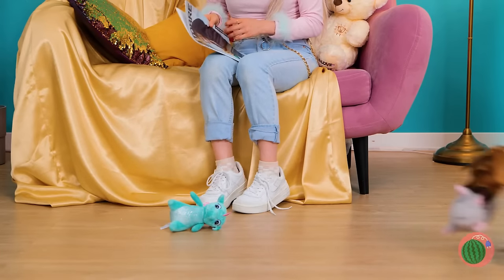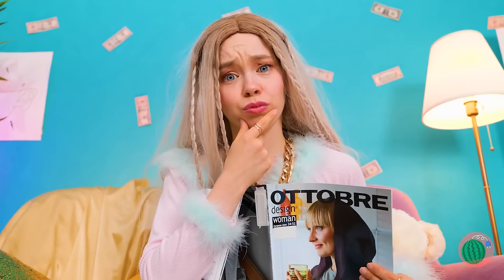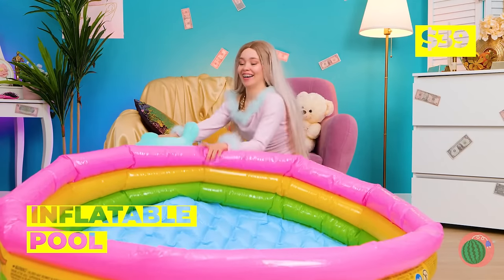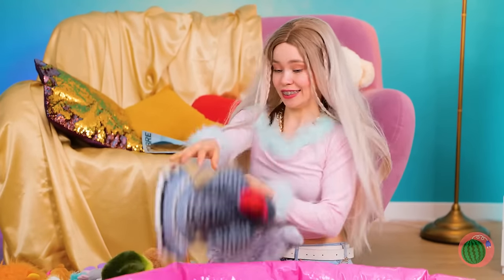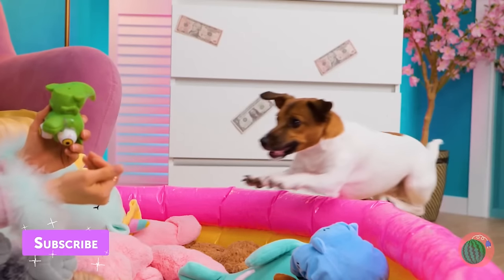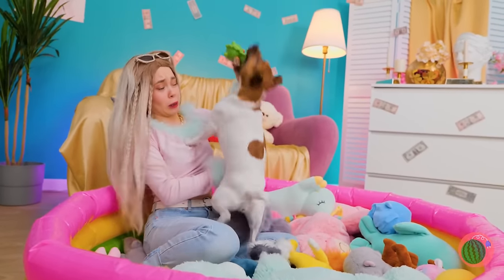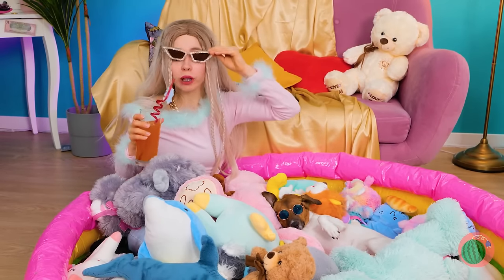He's sharing his toys with you — he must like you. Or he's just playing fetch, extreme edition. We need something to hold them all, like this inflatable pool. There's plenty of room inside for everyone. Careful, you'll tire yourself out. As they say, let sleeping dogs lie.